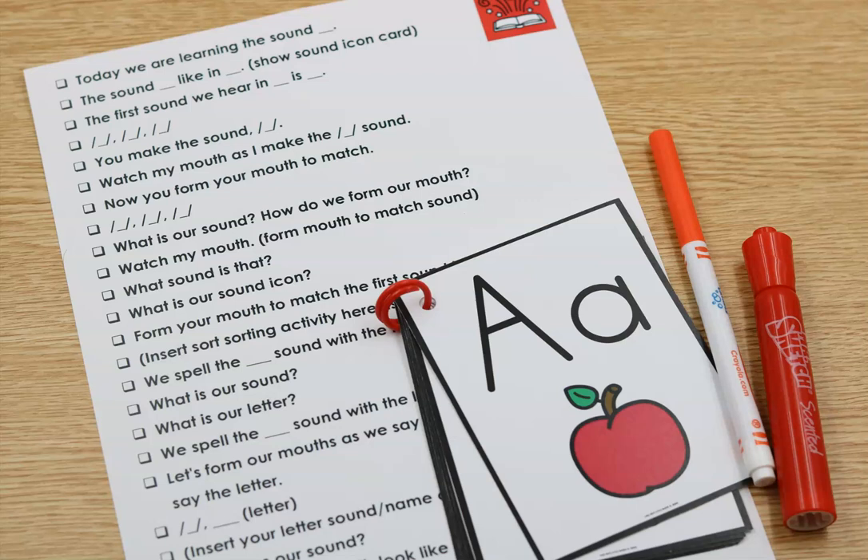Of course you can whip out your little decodables if you want, and do anything extra in addition to this. This is a very systematic script, and you're going to repeat this every single day with a new letter. I'm encouraging you: once you go through the alphabet the first time, go through it the second time in the Unit 2 order. You can look at the scope to see that — it's A, M, S, T, P, F, D from there.